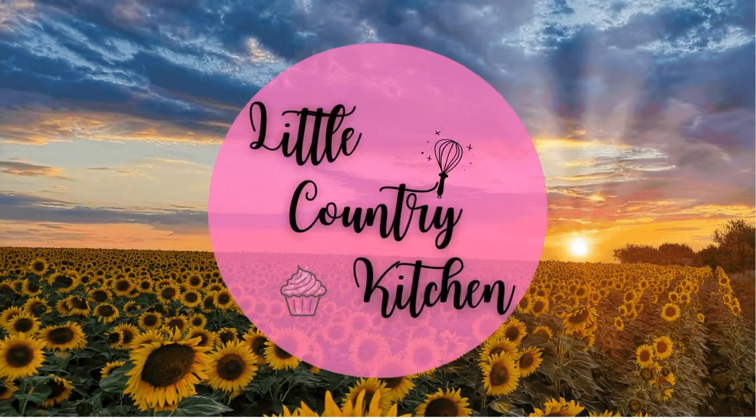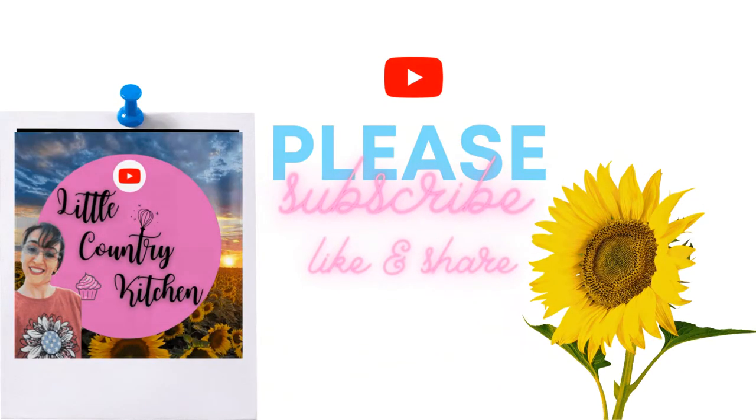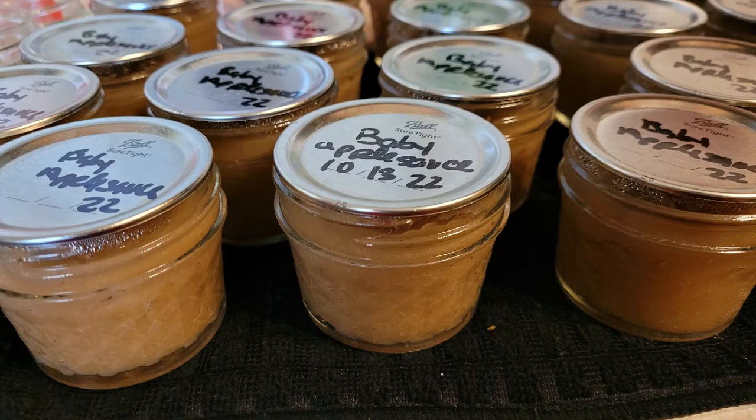Welcome to my little country kitchen. This week we did a lot — Ginger had her surgery, so she got fixed. I made a ton of applesauce for my grandbaby, and carrots and peas and butternut squash.